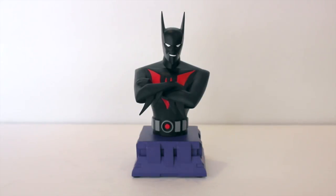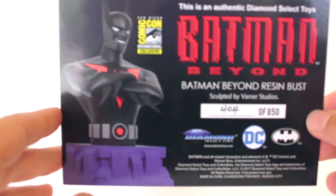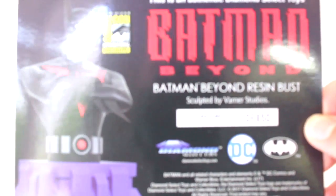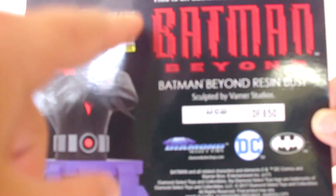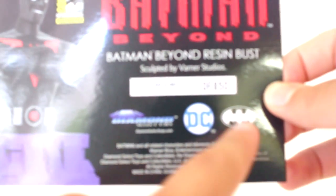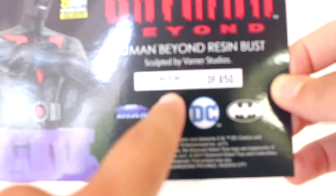Inside the packaging we do get this pretty cool COA — a little bit different from what I'm used to. I also remembered I do have a few Bowen pieces as well. On the COA you can see all the same information: the Batman Beyond image with the Comic-Con exclusive logo, the Batman Beyond logo, DC, Diamond Select, the Batman image, and again 404 out of 850. The other side is just blank.